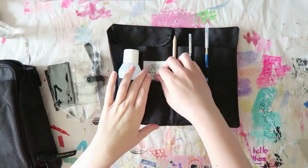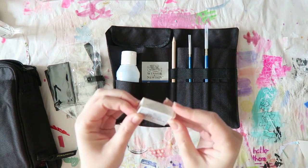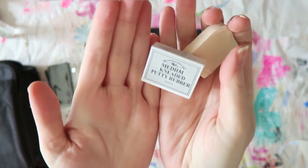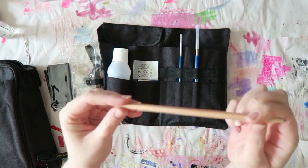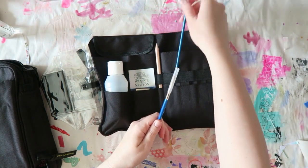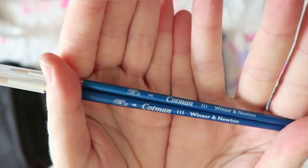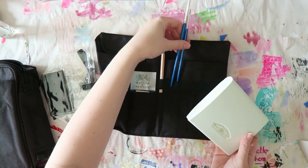Okay, I took a four-hour break for dealing with kids. So there is also a kneaded rubber eraser — that's nice — there is a pencil, and there are two brushes: a round number two and a round number six. There's room for more brushes as well.